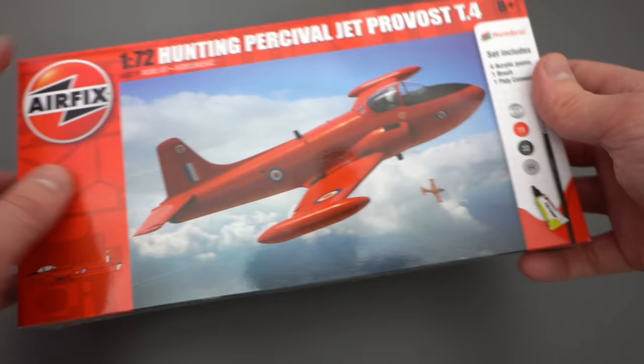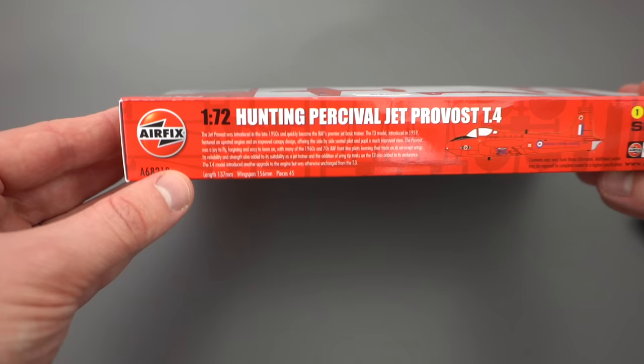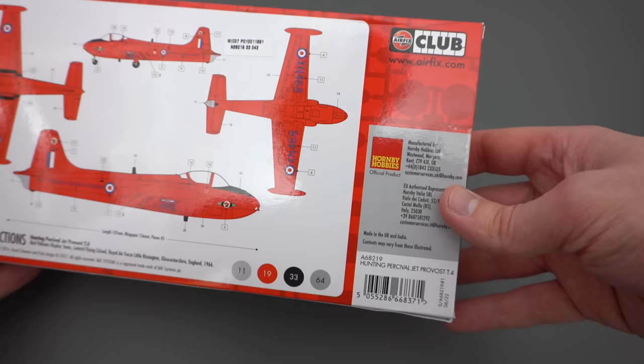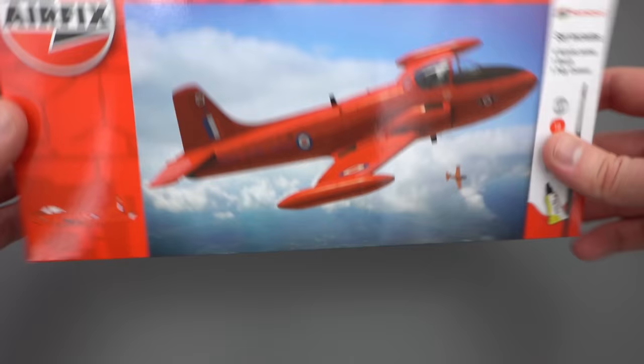The product code is A68219. There's some information on the side about the actual aircraft, an indication of the paint scheme, skill level one, and one of those flying hours indicators. We've got the Cartograph logo down here which means the decals are going to be top notch, and on the back there's an address for Hornby. The other short edge has got some warnings and the small edges have just got identification for when you're looking at this on the shelf.